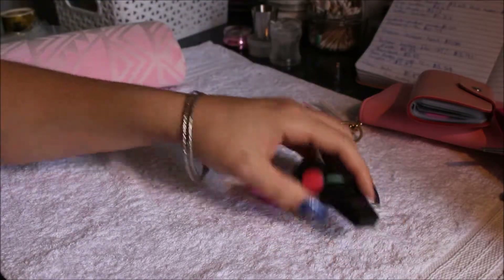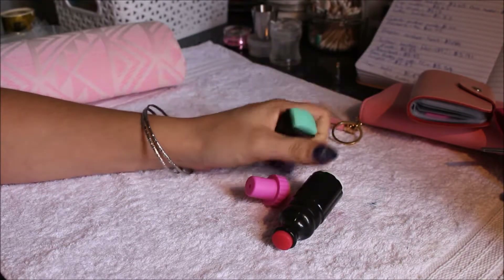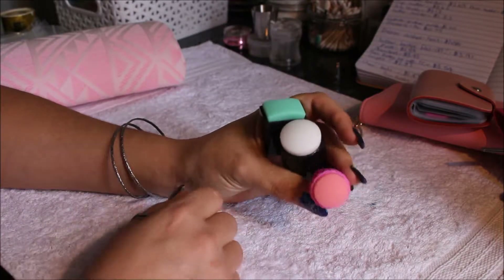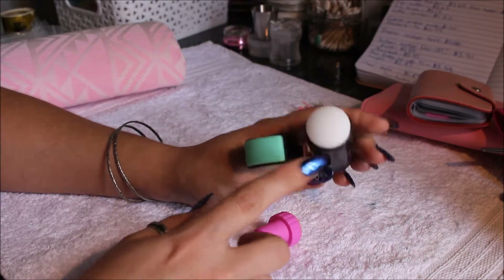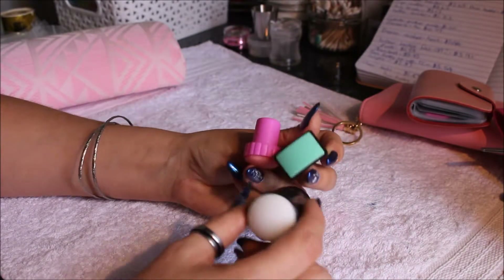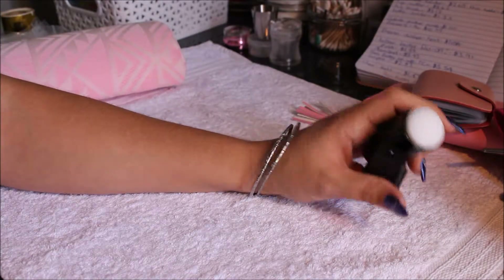This is the only other thing I got in Australia — a set of three stampers for $4.94, and each comes with its own scraper. I saw an Australian girl in another video using these ones and she had a lot of luck with them, so I thought I'd try. Out of these three, the one I have the most luck with turns out to be the green one.